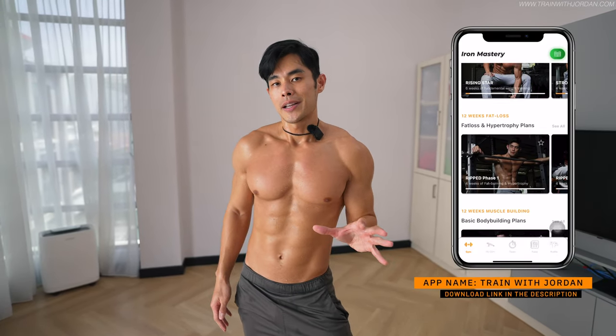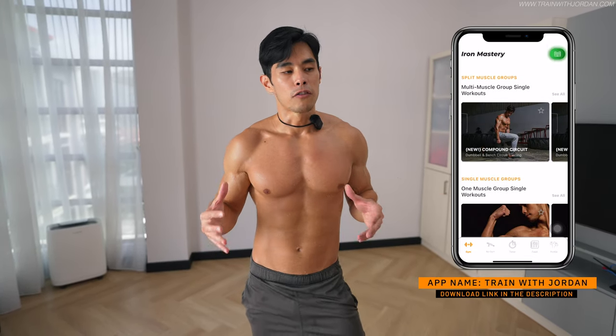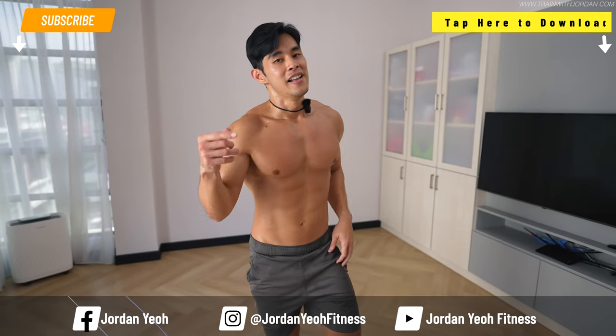Feel free to repeat this video. If you want more training, download my training app — this is just part of it. So many more from gym and home workouts, and there'll be more updates coming up soon. Keep on training, and I wish you all the best.